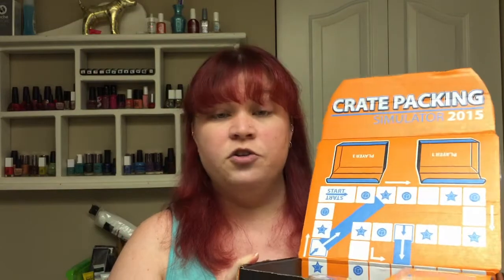I absolutely love the fact that with Loot Crate, not only do you get a box full of awesome things, you get a box that's actually usable. I know a lot of us who get subscription boxes have been collecting all of these boxes, and Loot Crate is the only one that actually makes the box one of the amazing included products — so you get to actually use the box. I love that.